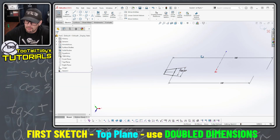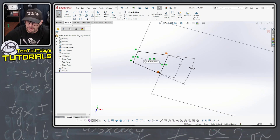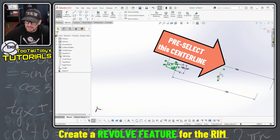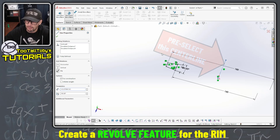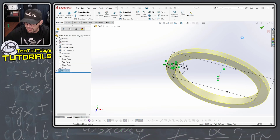One little trick here when you're doing a revolve in SOLIDWORKS: I've got two center lines now, so to help SOLIDWORKS not get confused I'm gonna click on the center line I want, then jump into the revolve command, and that way SOLIDWORKS automatically adds that as my axis of revolution. So I'm gonna hit the green check mark there.